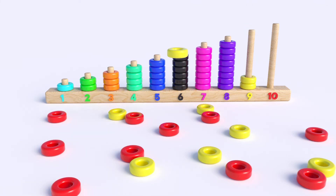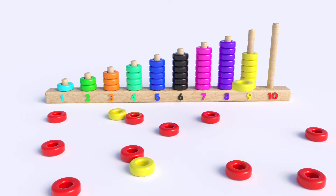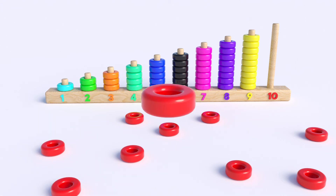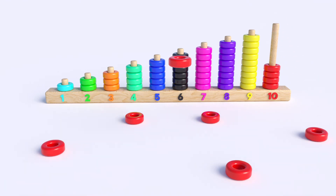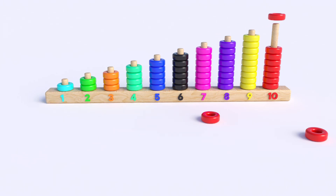Yellow, three, four, five, six, seven, eight, nine. What color is this? Red, one, two, three, four, five, six, seven, eight, nine, ten.